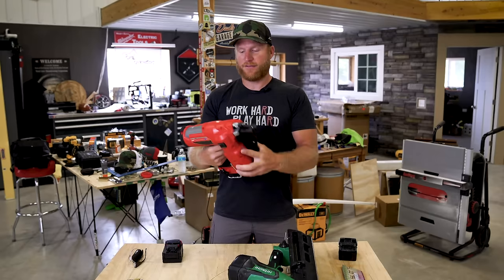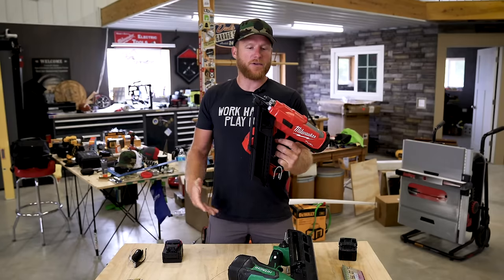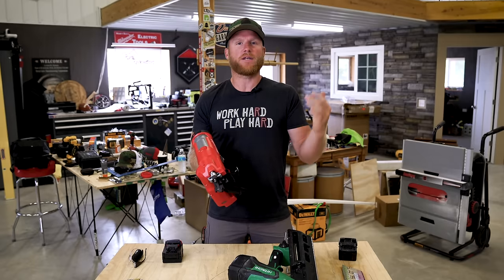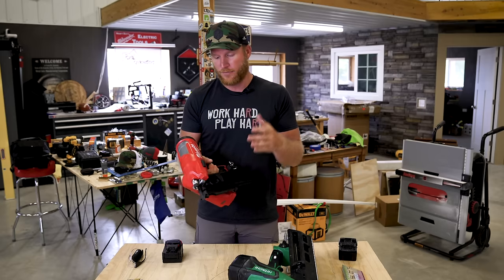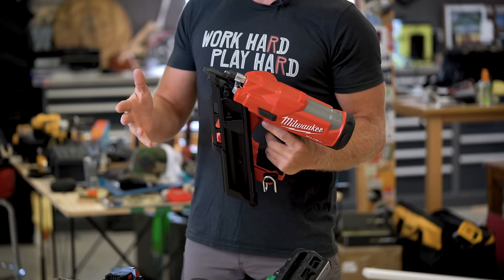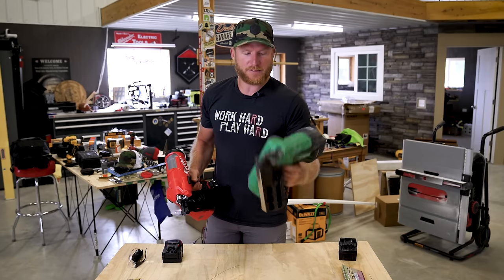Can you guys believe that it is finally here? The Milwaukee cordless framer. I feel like we found out about this like a year ago, and I think that's because it was about a year ago that we went to MPS in 2019, the new product symposium from Milwaukee. They introduced the world to the cordless framing nailer, and I finally got one in the mail a day or two ago.